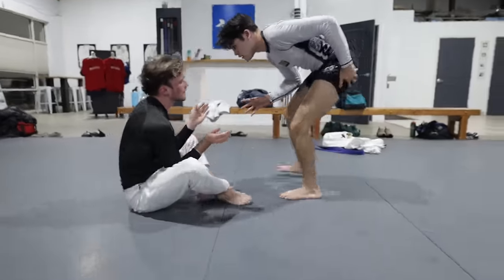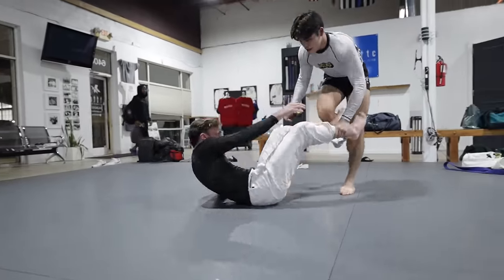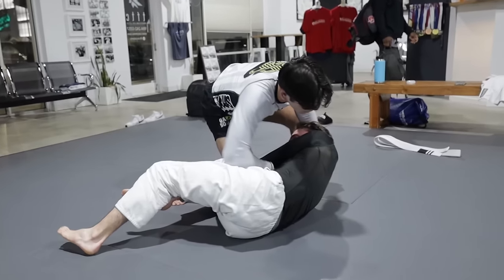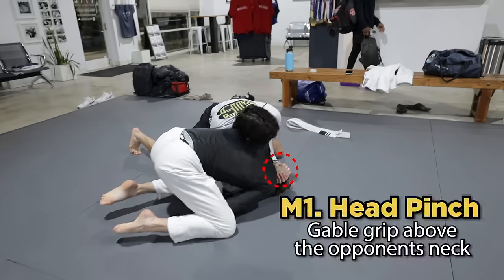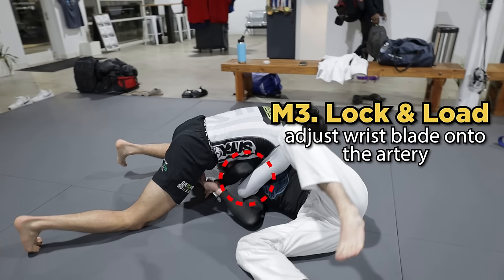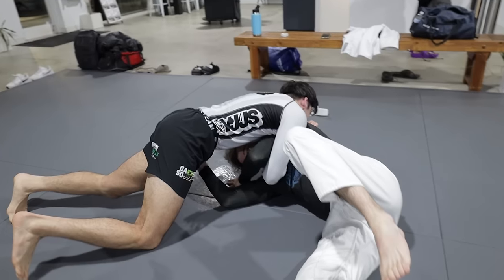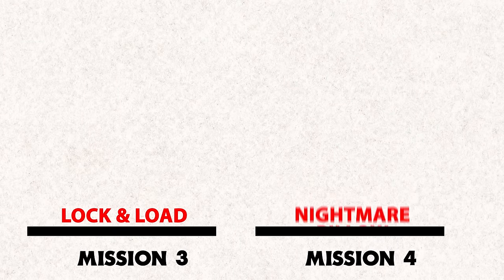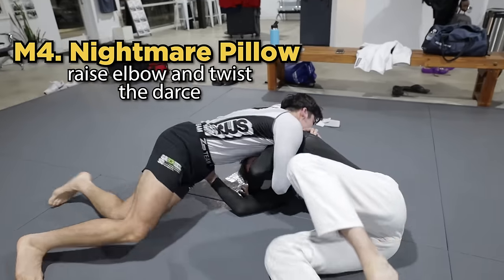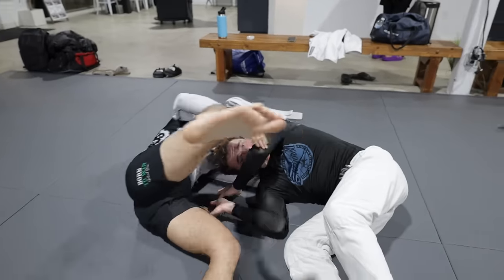Here's another sequence that better demonstrates each mission individually. In contrast to the last progression series using the knee cut, let's look at outside passing. As I hit a toriando and dive into north-south, my opponent extends his arm reaching out to my leg. Missions 1 and 2 get completed simultaneously as I wrap onto the head pinch and dip my head to my opponent's ribs, ensuring that as my opponent falls to his side, I'm already in perfect position to complete Mission 3 — lock and load. As I lock the darts and move the blade of my wrist over my opponent's artery, we finish with Mission 4: Nightmare Pillow. Similar to mission 3, where we shifted the blade of our wrist onto his neck, we take our elbow from his armpit up towards his chest, giving us a twisting motion — essentially tucking our opponent in for the tap.